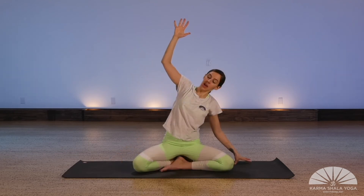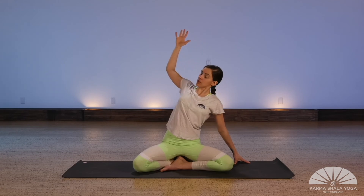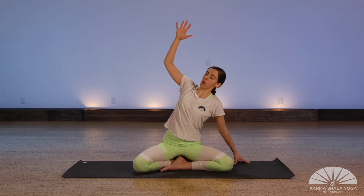Inhale and then as you inhale, open your chest, draw your right elbow towards the space back behind you. Then as you exhale, draw your chest forward and down — right elbow comes forward as well. Inhale, we open.